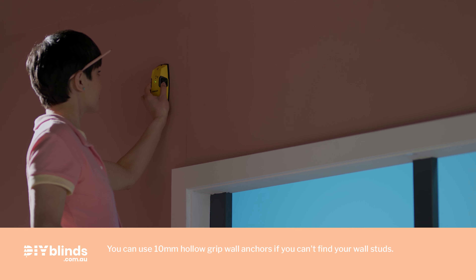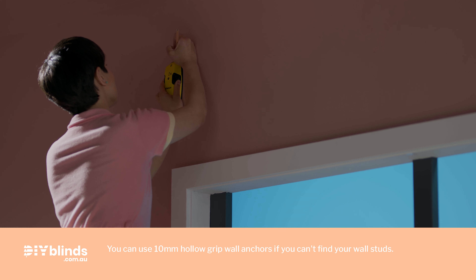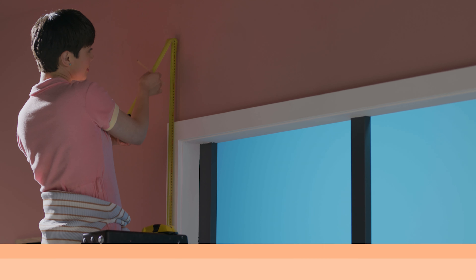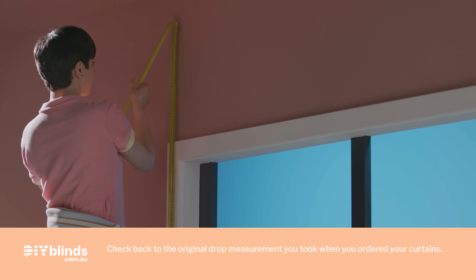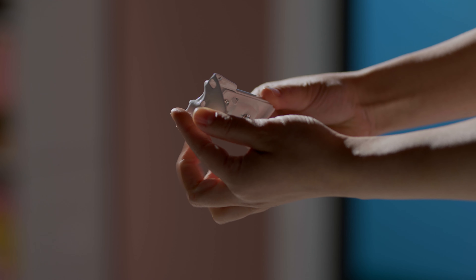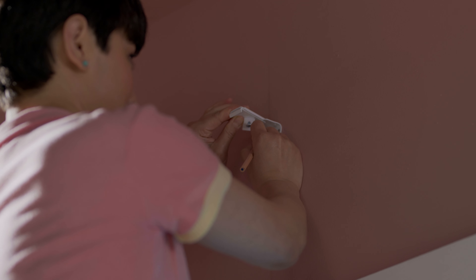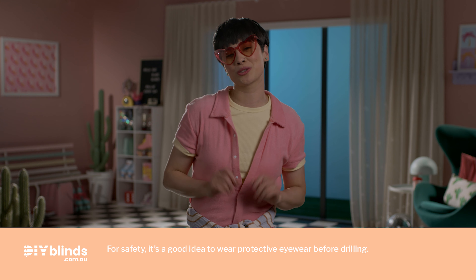Use your stud finder to find your wall studs, which may run vertically or horizontally in your wall, as you'll eventually be drilling into these. Now, make a mark at the exact height where your curtains will start. Next, find your brackets as you'll soon be screwing them into your wall studs. Then position each bracket in line with the marks and mark the screw holes. For two or more pieces of track, don't mark up and screw in your middle brackets just yet.